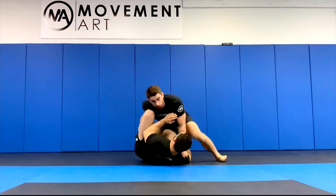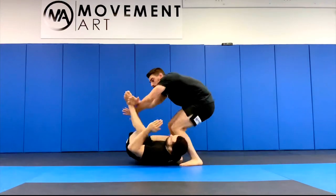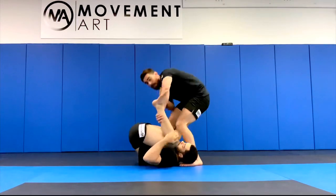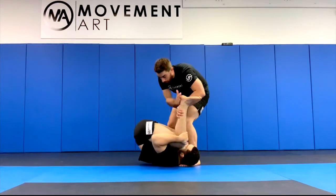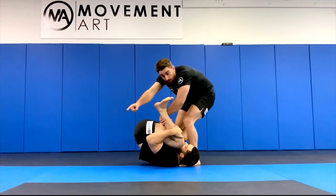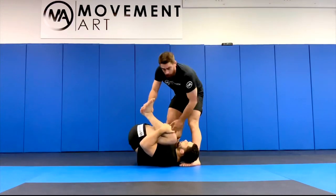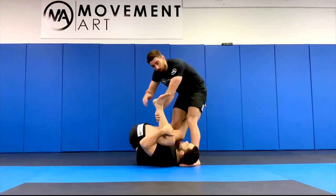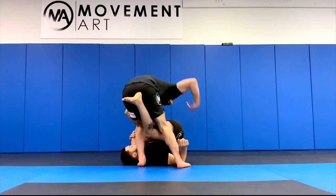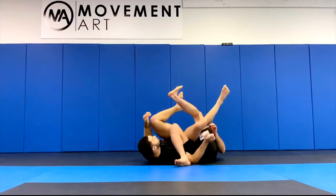The next one is if this space starts closing after I make the X and pass it over. I make the X to pass it over without losing connection, but instead of being open he pulls his hips up and closes it on the far side — so I can't dive that way anymore. But now I can dive on the near side because that gap is open. I take that knee and tuck it underneath as I pull his hip up.